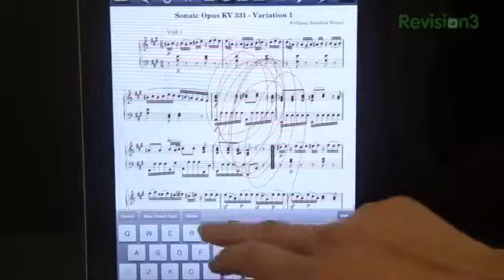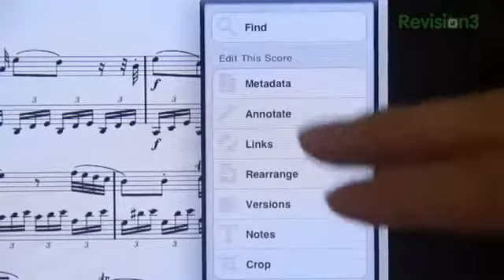You can also add text notes, highlights, and doodles, not to mention rearrange and crop your scores, and much more.